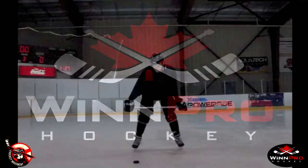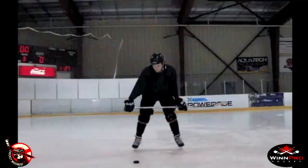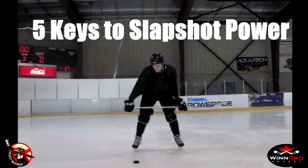Hey guys, this is Matt from WinProHockey and the Hockey Movement. Today we're going to take a look at five key aspects of improving your slap shot power.